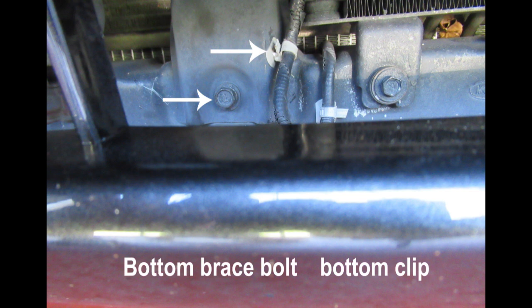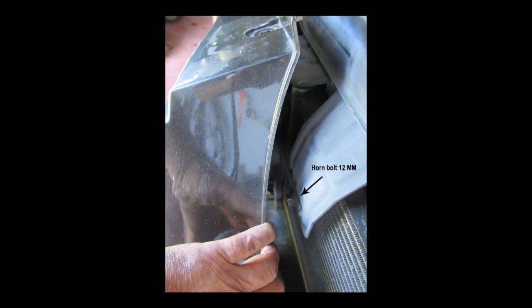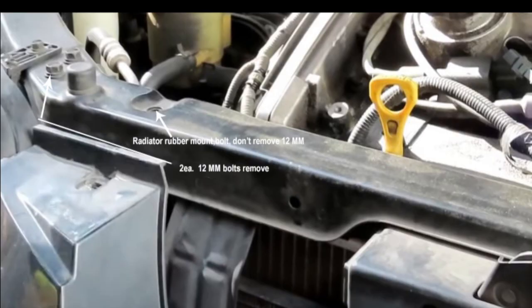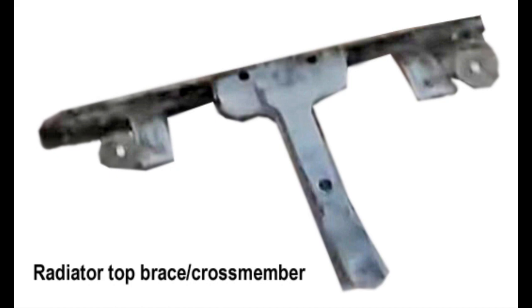Remove the 12-millimeter bottom brace bolt and the bottom wiring clip. Remove the 10-millimeter screw from each side of the flexible bumper, and then remove the 12-millimeter horn bolt on each side. These are the two 12-millimeter bolts on the crossmember that goes across the top of the radiator — two on each side. You do not have to remove the hood cable release clip as I did; instead, just pull out on that cable and disconnect it at the disconnect. I forgot to take a photo of the entire crossmember and hood latch assembly, but this is what it looks like.